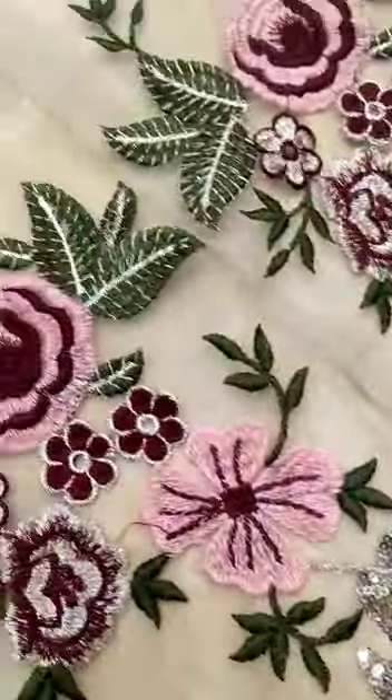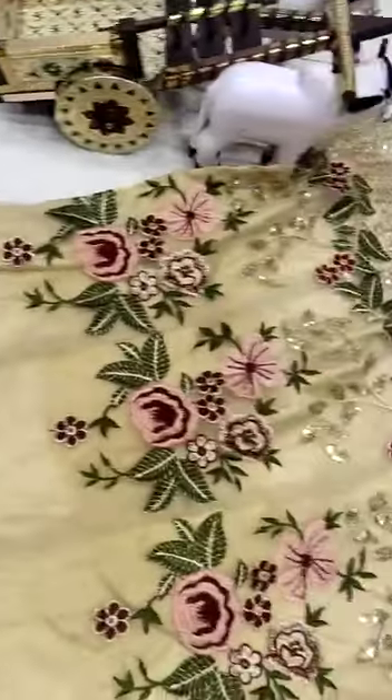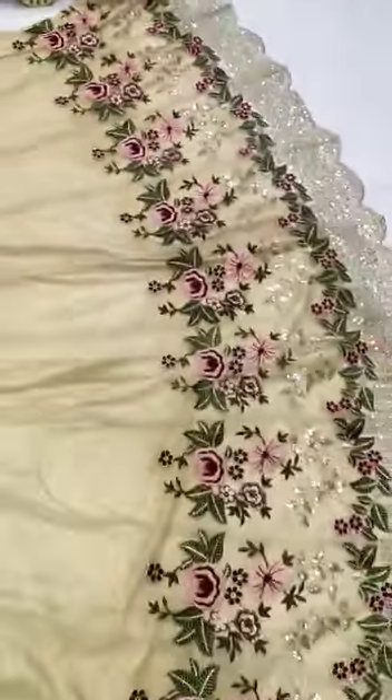You're gonna love it — see the quality, quality is amazing, full of sequence and heavy embroidery work and full painting work. You're gonna love it, quality would be amazing. Thank you.